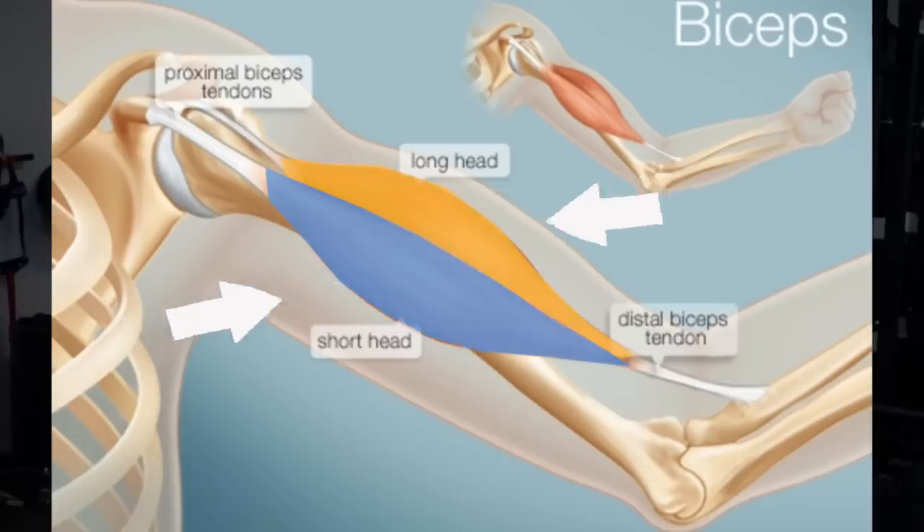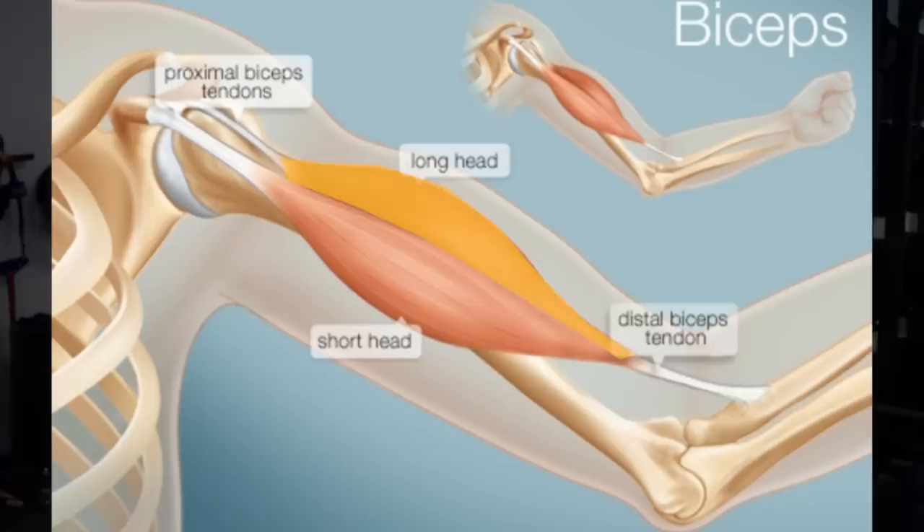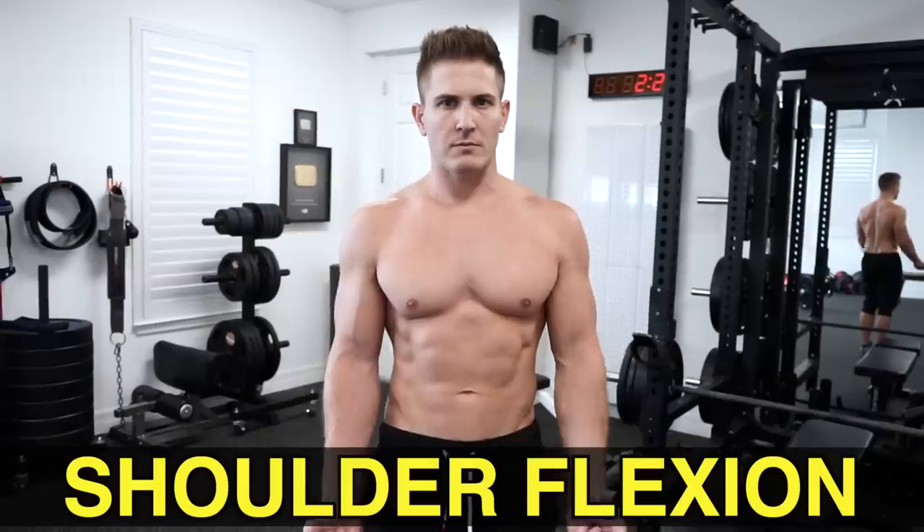The biceps is a two-headed muscle that mainly controls elbow flexion and forearm supination. However, the long head of the biceps — the outer head — actually crosses the shoulder joint and controls shoulder flexion to a degree as well.